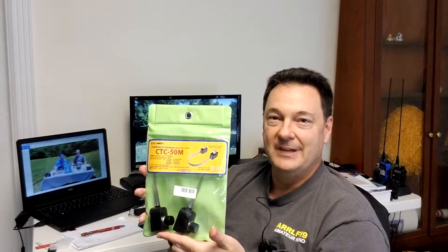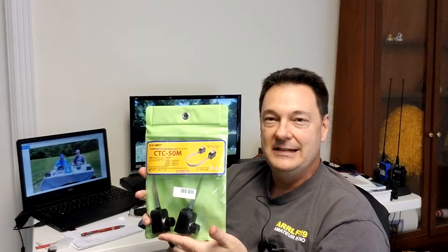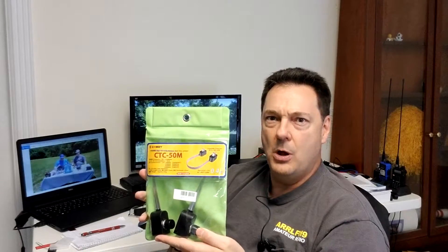One of the things he happened to go by quickly at an HRO event he was doing in Southern California was this thing called a window jumper. In fact, I have one right here. This is the Comet CTC-50M window jumper. When I saw it, and I'm thinking about drilling holes in my wall and everything else, I thought — that's what I need to give a go. And so I purchased one.